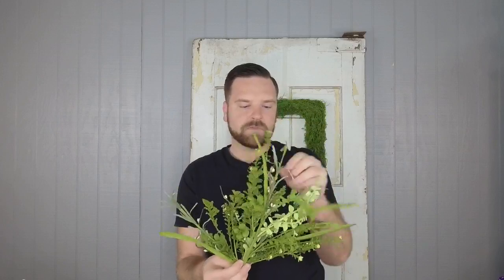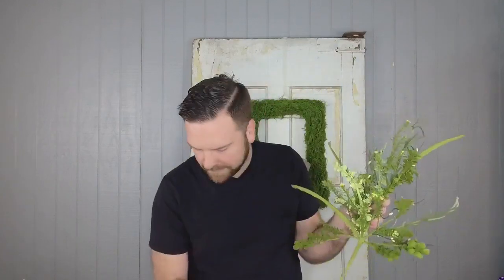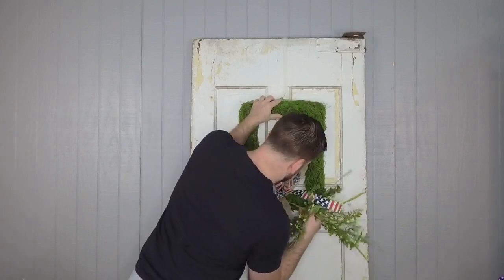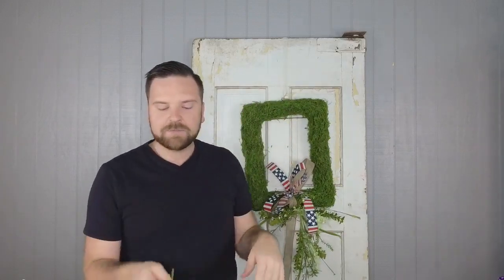Did you guys have a good Mother's Day? Y'all leave a comment and let us know. Look how lush and pretty that is! Remember, I'm not gluing because it's for demo. But if you were doing this at home, guys, you want to make sure you glue your products in. So we're going to put this at the bottom and let it spill down just like that. Then we're going to take our other piece, fluff it out, and separate it into probably three pieces to put at the top.